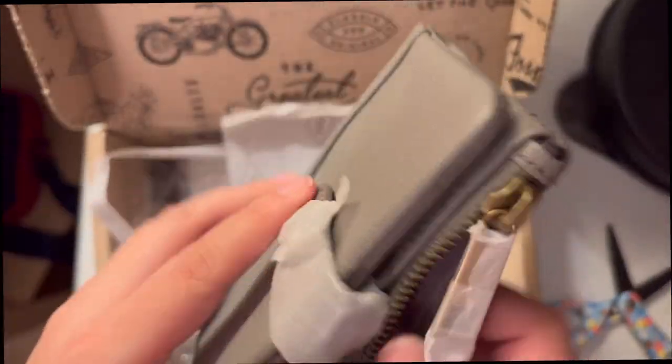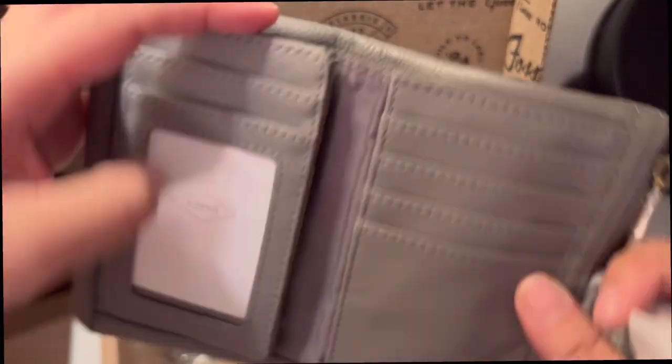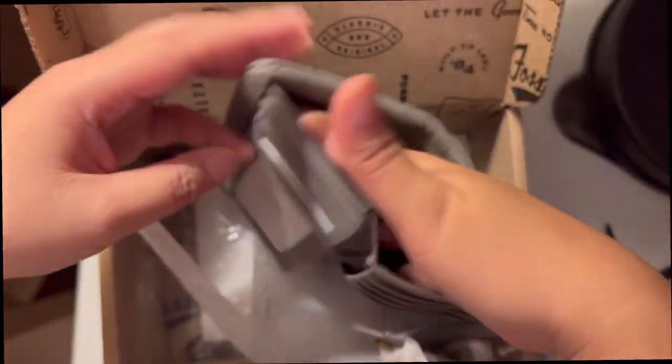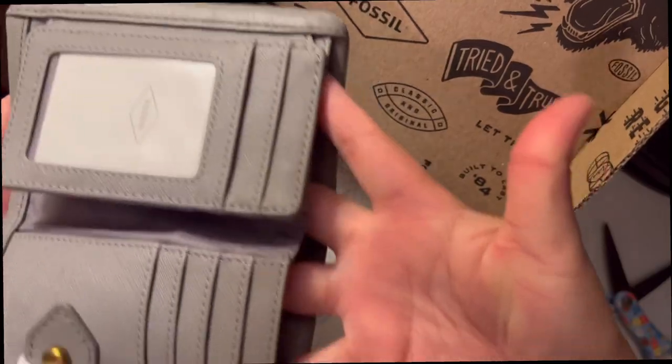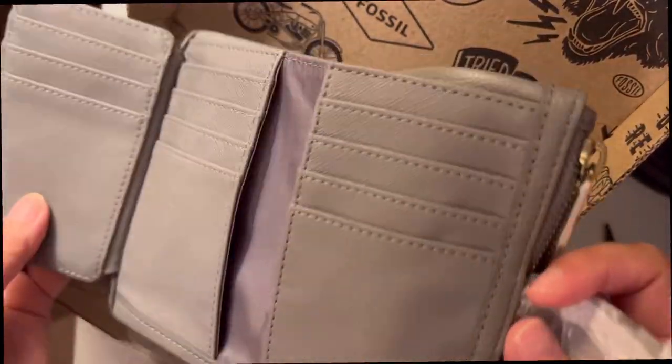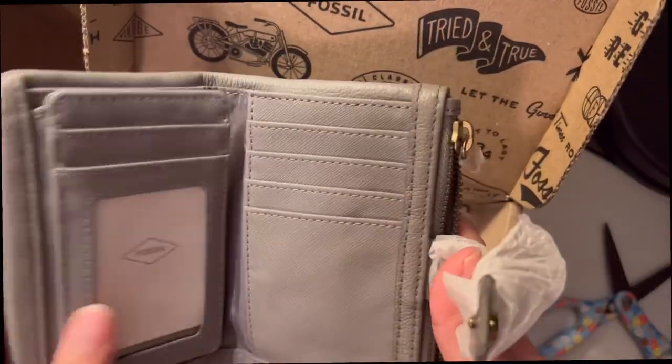When you go from here, you can actually put your money in this area. I'm going to do a follow-up video on this one and show you guys what's in my wallet using this wallet.